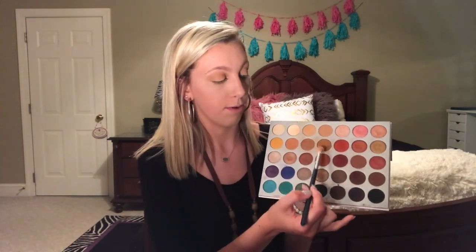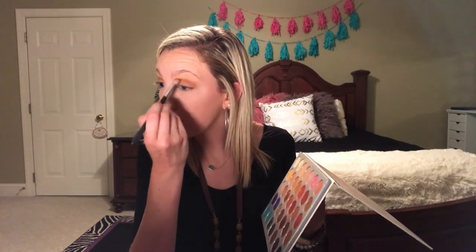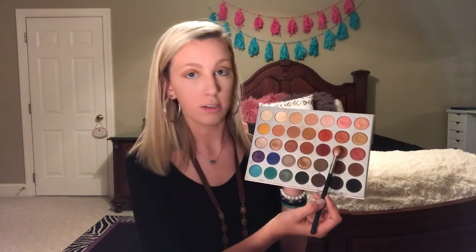Now we're going to go down one more color, and the darker we go the more we focus it in the crease. We're going from this shade to this one, going deeper into the browns since it is fall — kind of a reddish brownish thing. When I think of fall I think of the fall leaves, the reds and the browns. I'm really going to focus this more on the outside edge.